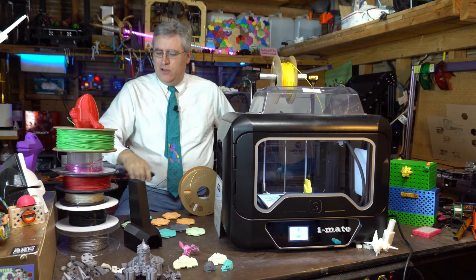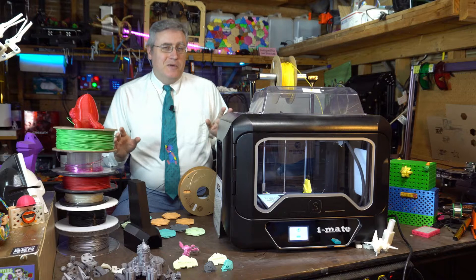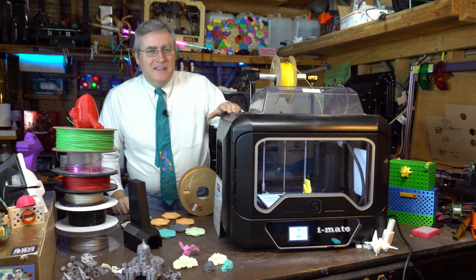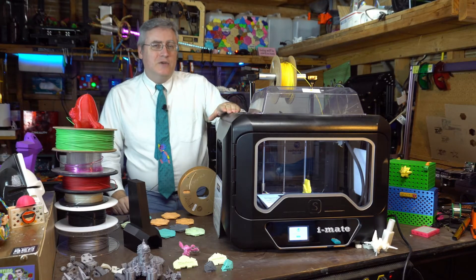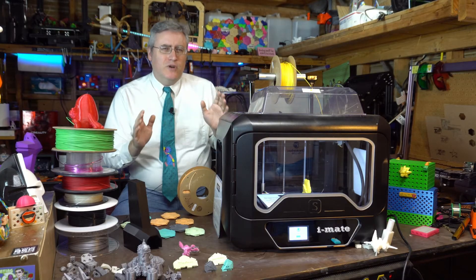Today we're going to be checking out the QD Tech iMate S 3D printer, a 3D printer that has thoroughly impressed me.